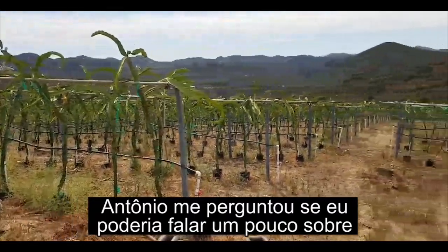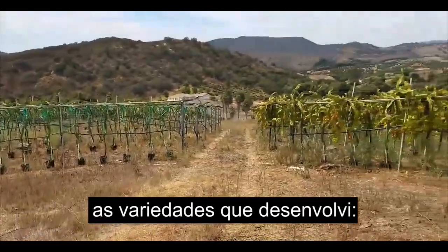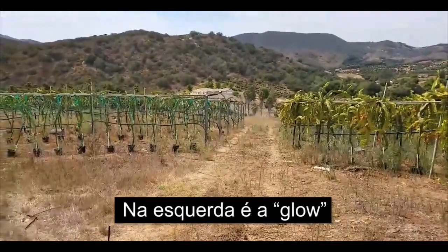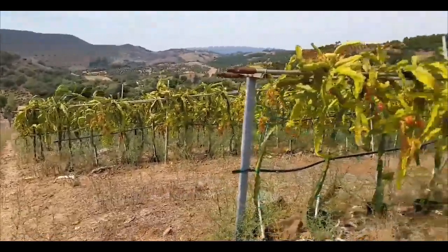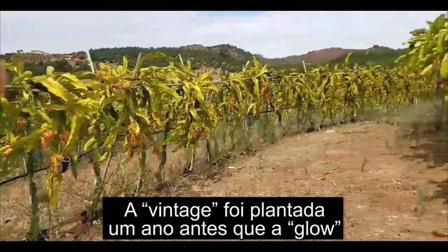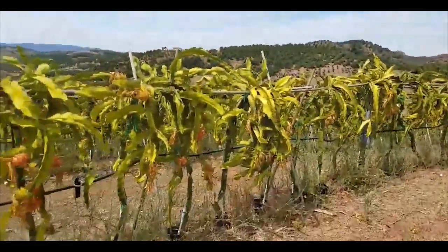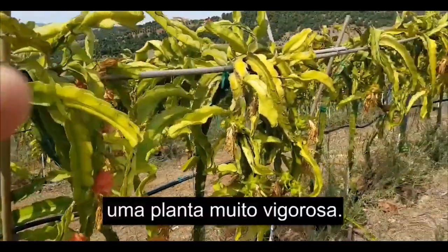Antonio asked me if I would speak a little bit about some of the varieties that I've developed. On the left is Glow and on the right is Vintage. The Vintage was planted a year earlier than the Glow, but it's a very vigorous plant.